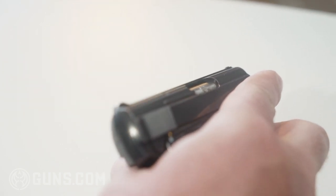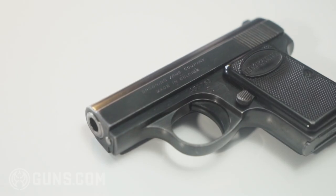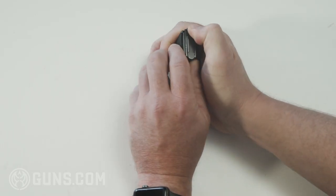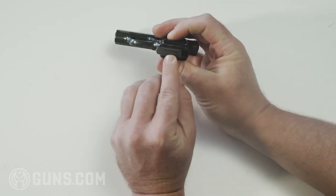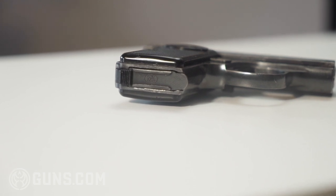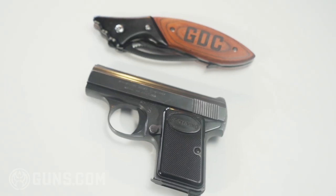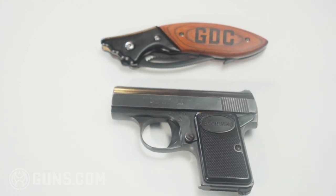The gun overall is 4.1 inches long, the barrel length is 2.11 inches, and it has a 6+1 capacity with the heel magazine here. You will see the magazine is still marked FN. The weight is just 9.7 ounces, with a width of 0.88 inches and a height of 2.8 inches.